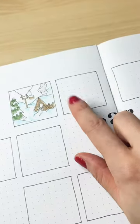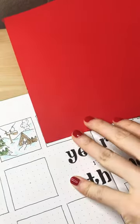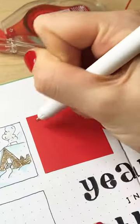Let's fill in the February snippet in my year in themes spread in my 2024 bullet journal. My February setup was this beautiful Chinese New Year theme and I decided to go bold by filling the whole square with red paper. I'm using this double roller tape to glue that down and then I'm going to draw a few doodles.